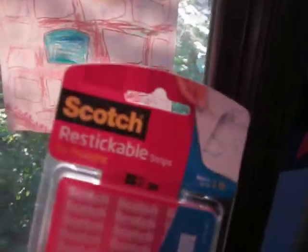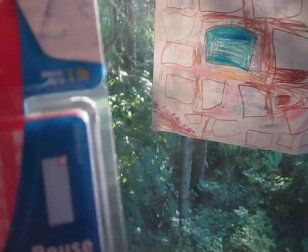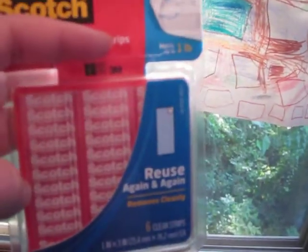What I really like too are these re-stickable strips. You can use them for pictures. Johnny's got them in his room and he actually took several 4x6 pictures and made a little collage. These are really handy.